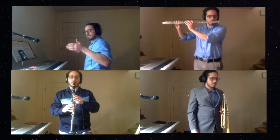Now here is the final tempo. And a one, two, three, and four.